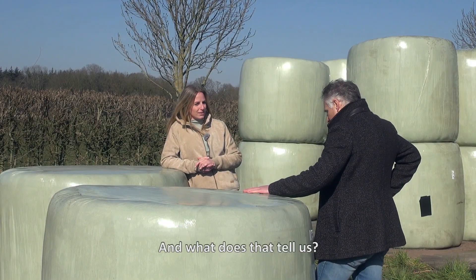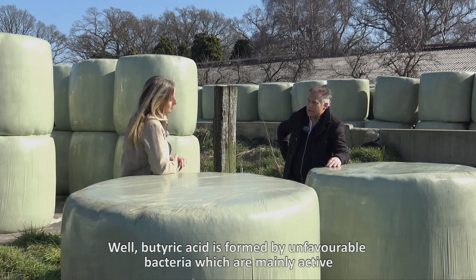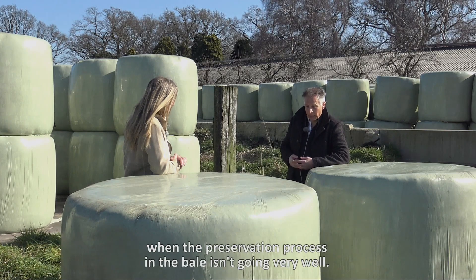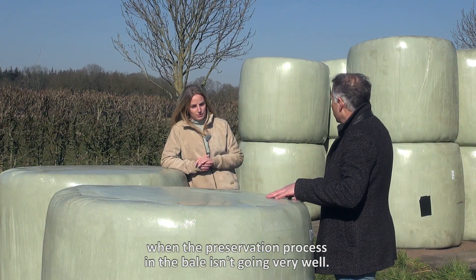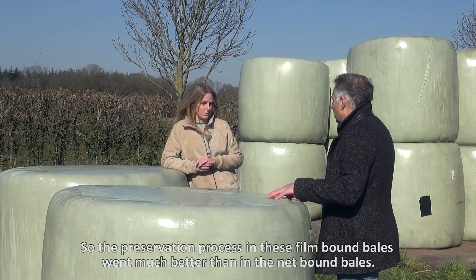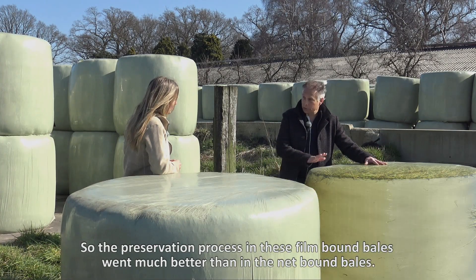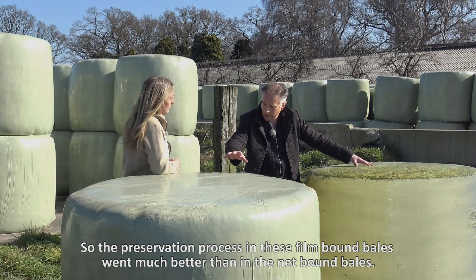And what does that tell us? Well, butyric acid is formed by so-called unfavorable bacteria, which are mainly active when the preservation process in the bale isn't going very well. So the preservation process in these film-bound bales went much better than in this net-bound bale.